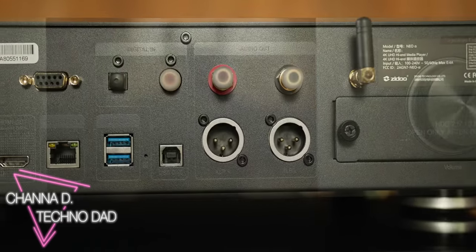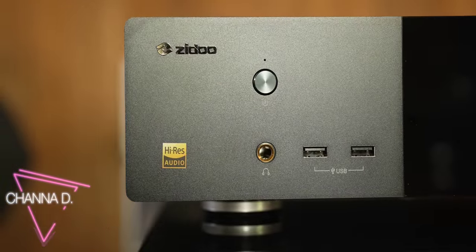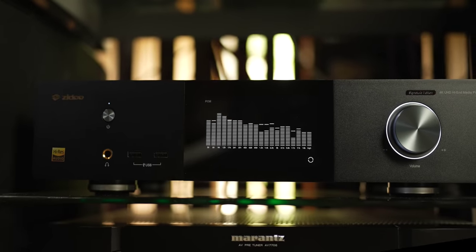The landscape of 4K media players is ever-changing, and today we look at the flagship hi-fi player from Zydu, the Neo Alpha Signature Edition. We're going to check it out right after the jump.